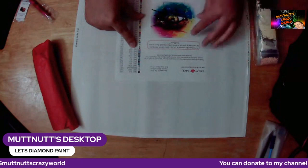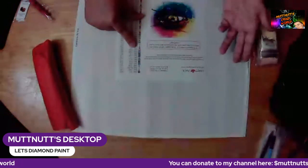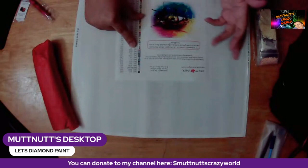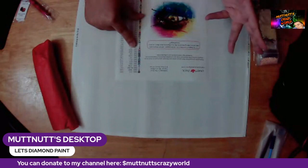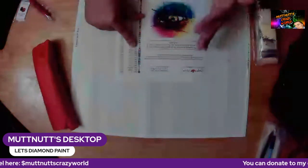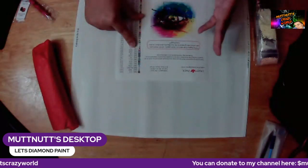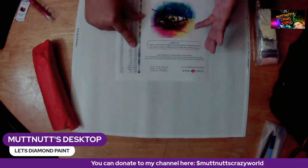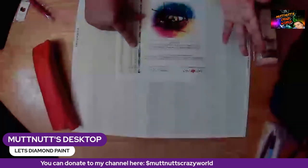The instructions say: lay out your canvas, grab the wax and peel away the cover, place on table and push the pin tip into the wax, pour one color of diamonds into your tray, grab with pin, load it with wax, place bead on top of matching symbol with a bit of pressure, continue until painting is complete.